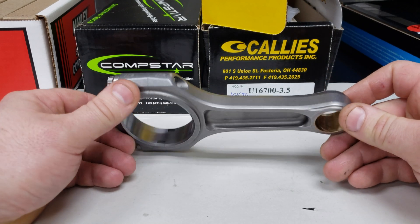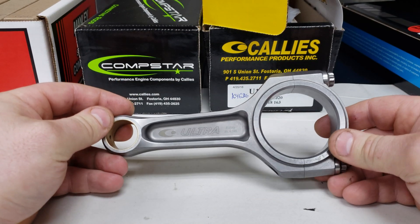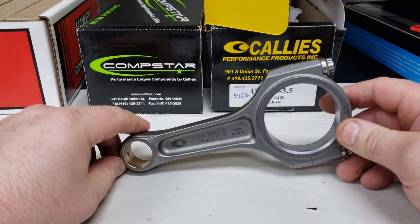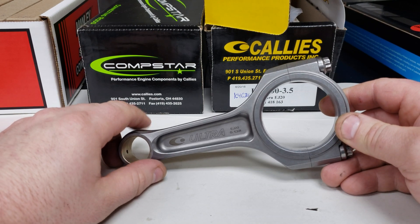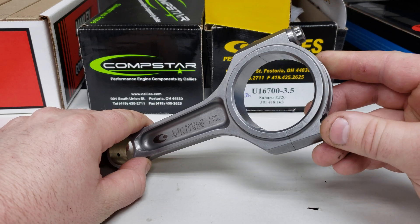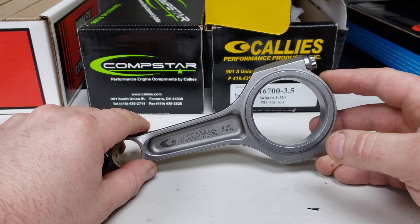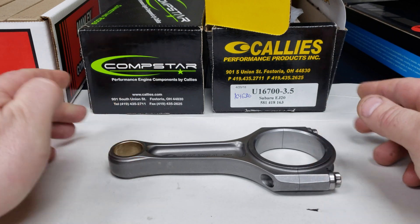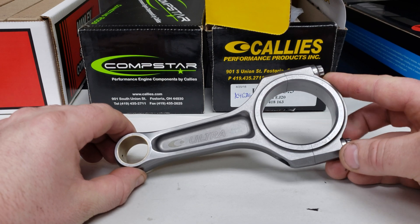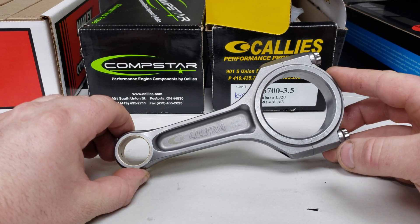We'll be testing this rod. They rate it for over 300 horsepower per cylinder. This is a standard length — we'll be getting some plus 2 millimeter length versions to test out in our race engines. I have a billet crank from them, these rods, and some of their cheaper rods. I'm going to be trucking all this stuff up to my local machinist — we're going to measure the crank for runout, measure these rods for height, and make sure they're every bit as high quality as they say they are. Stay tuned for that — it will be the next episode of this rod test before we actually put them in a motor and put some power to them.